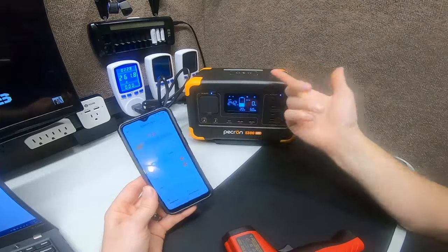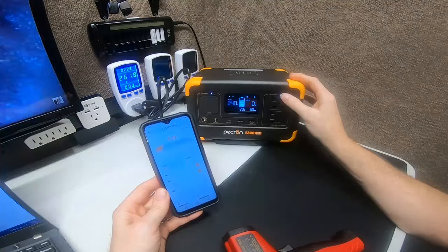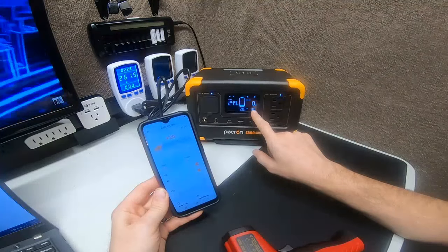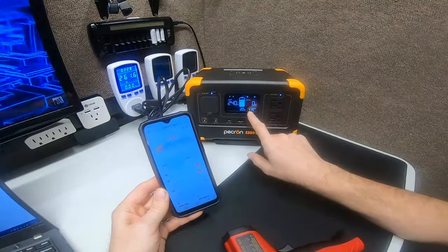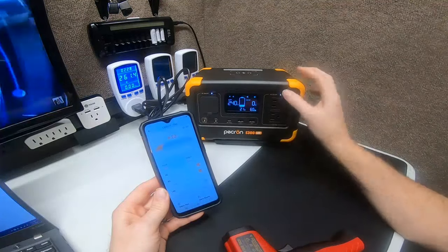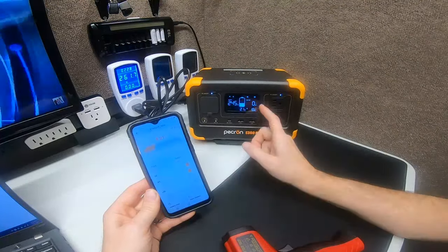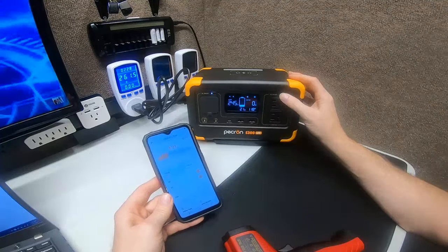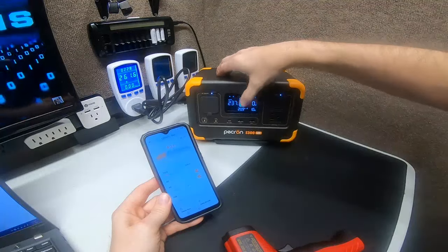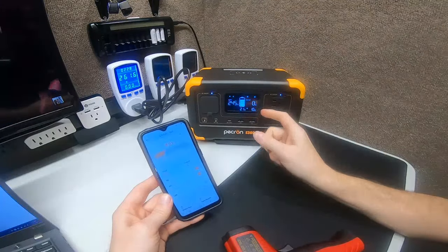On Bluetooth, there are three display options: charging time, AC output showing 120V, and 60Hz — nice to have all three. It doesn't show power factor though, which I'd prefer. The battery screen shows voltage and percentage — very simple. I'd like to see power factor added back here.